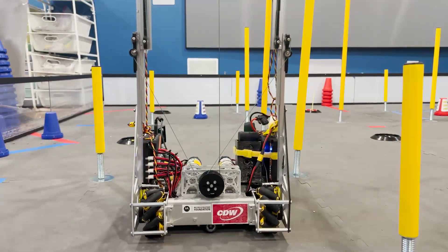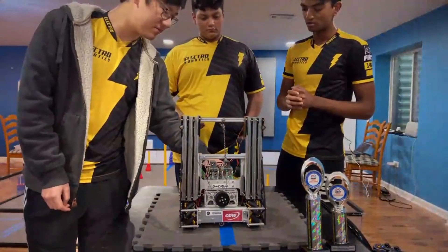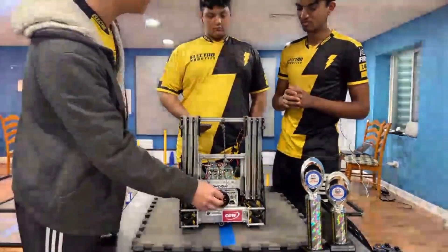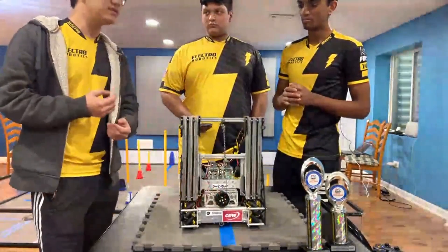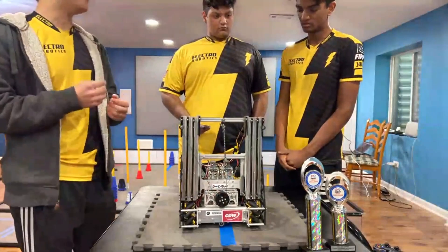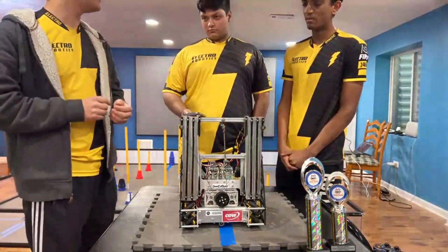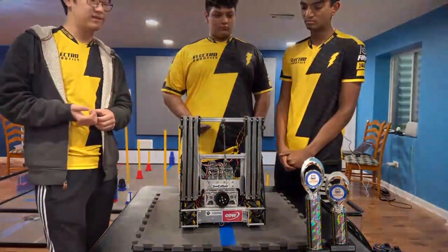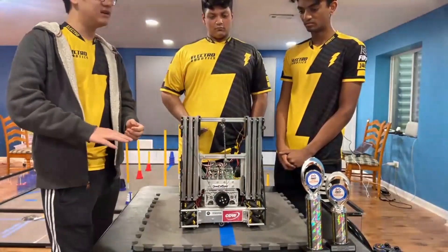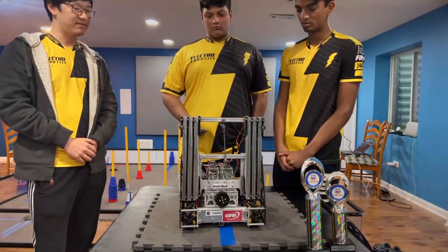How are you powering your lift? We have a gearbox at the bottom here which combines two 13.7 GoBUILDA motors into one output shaft. In previous years when we used two slides with two separate motors, we noticed that the slides tend to go different heights, and that becomes really difficult for software to handle. So this year we combine everything into one spool so everything goes up homogeneously — all the same height — and it's really been effective.